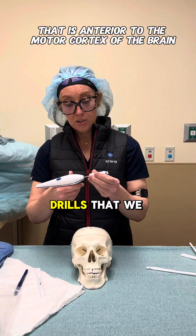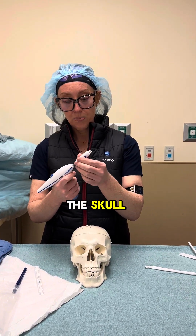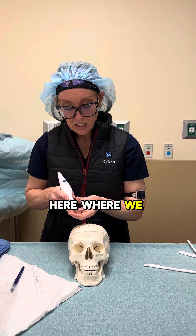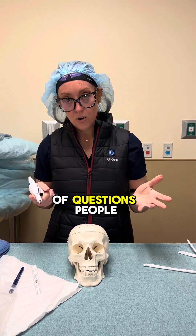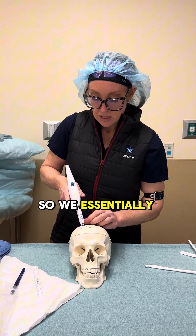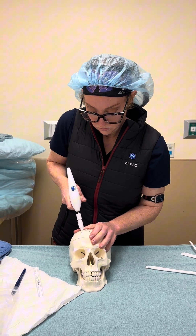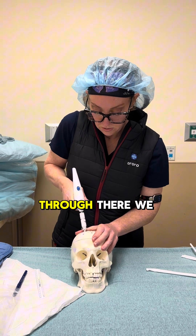We have drills we use at the bedside that allow us to make a small hole into the skull. The drill has a guard on it and a little adjustment piece that lets us change the depth, which helps prevent plunging. A common question is how do you not go into the brain — well, there's a guard on here so we can't do that. We place this on the skull and drill through.